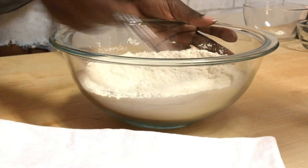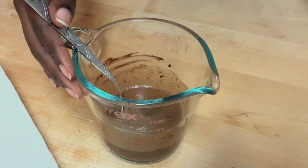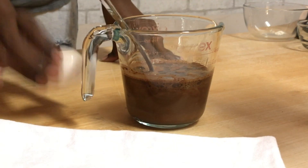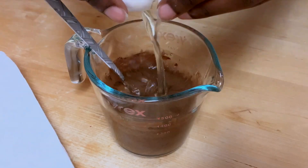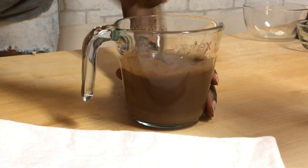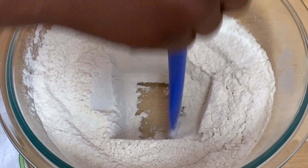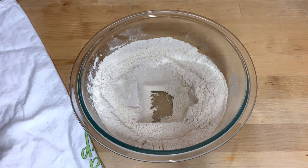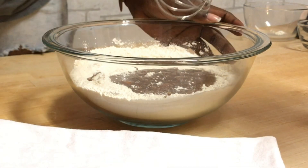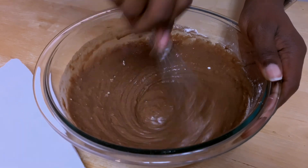Now that all my wet ingredients are nice and cool I'm going to go ahead and start adding in my vanilla extract, my oil, my milk, and an egg. I'm going to whisk this up with my fork and then head back to my dry ingredients with a spatula. I'm going to make a little cavity right in the middle and pour all of my wet ingredients right inside. Then with the whisk I'm just going to whisk this together carefully just until I don't see any more flour bits.